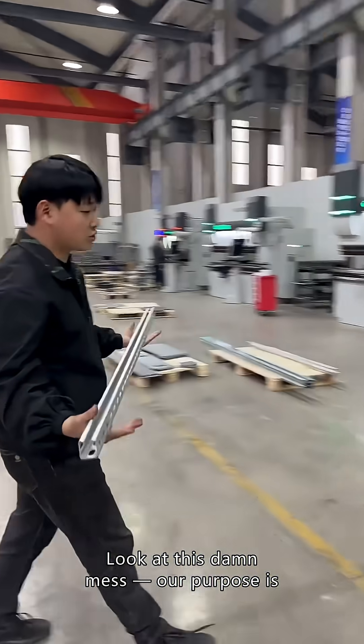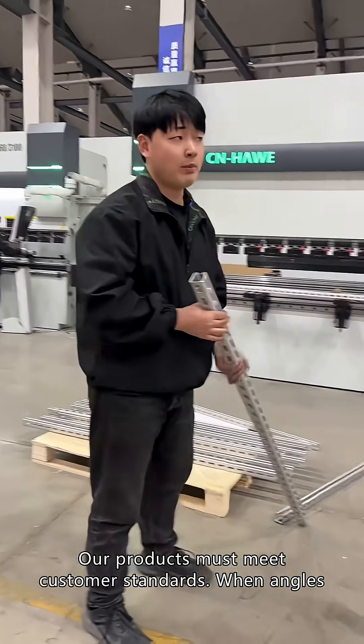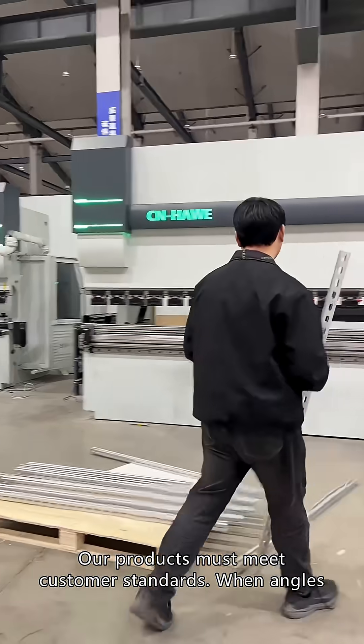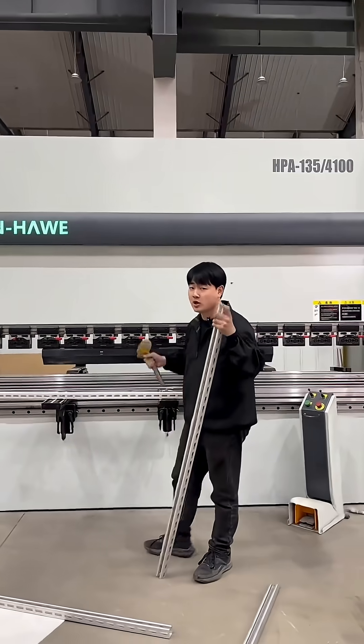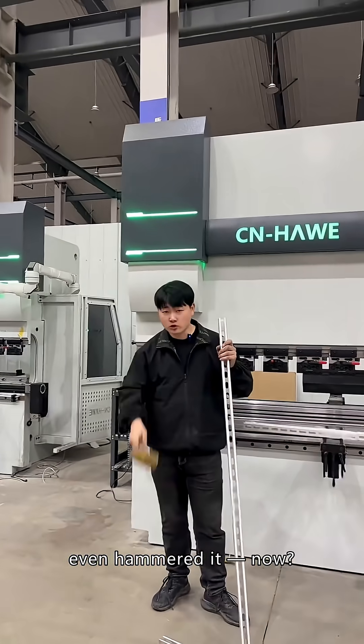Look at this mess. Our products must meet customer standards when it comes to angles. Once they're bent, we've tried every possible method — flat film and straight blades, square tubes, even hammered it.